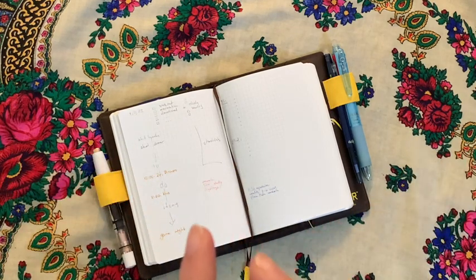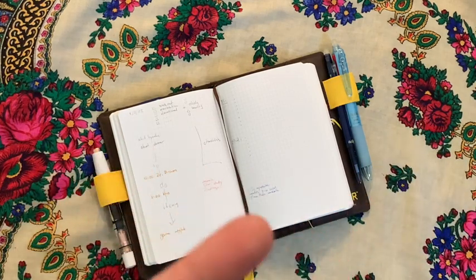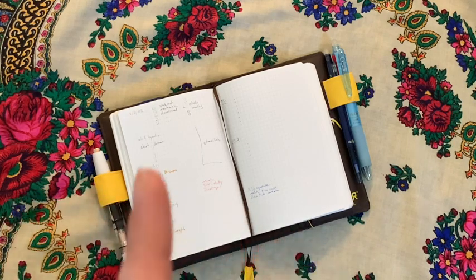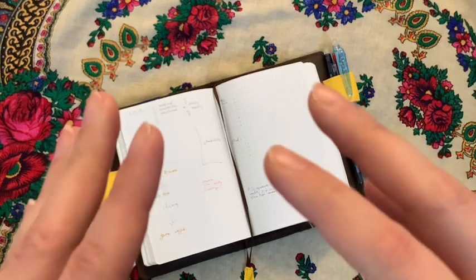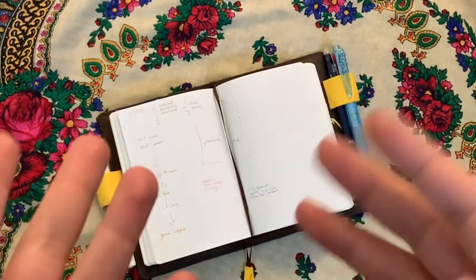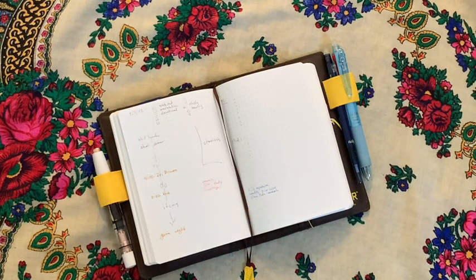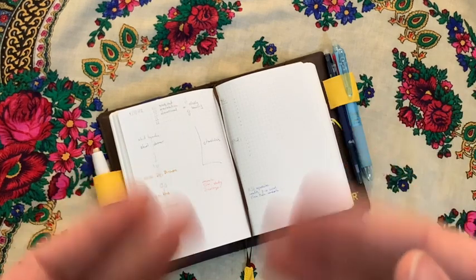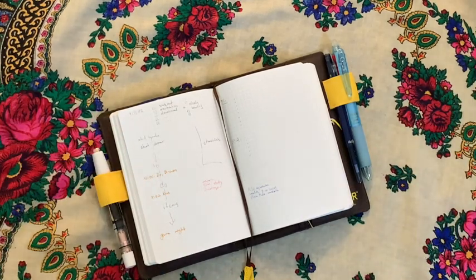This planner is very functional. I don't try to write nicely and I'm not really doing any decoration in it, because this is my beloved Tomoe River paper. I could probably use watercolors and any kind of decoration if I wanted, except that I don't. My daily planners, especially my to-do planner, is where I want to be very functional and get things done.